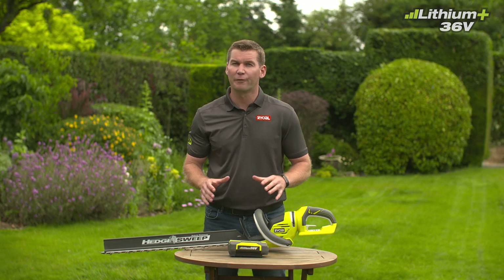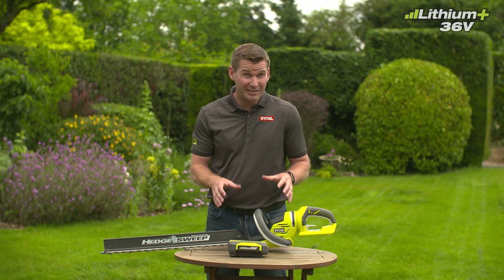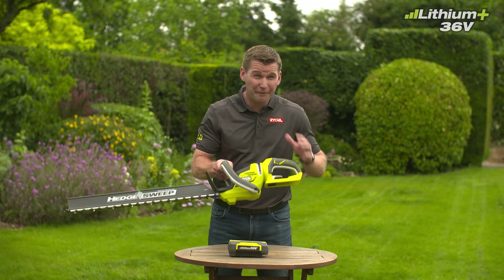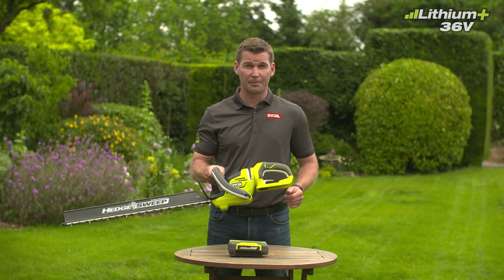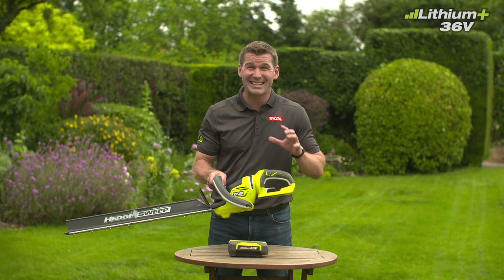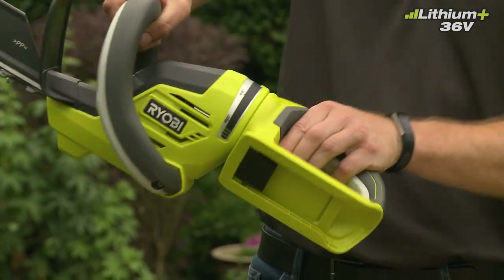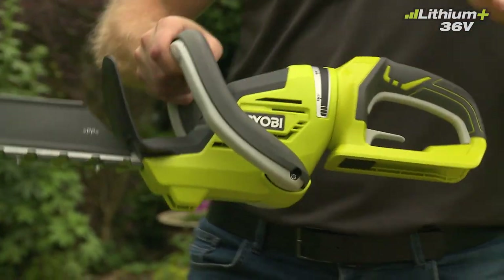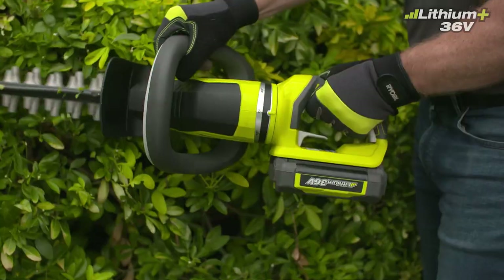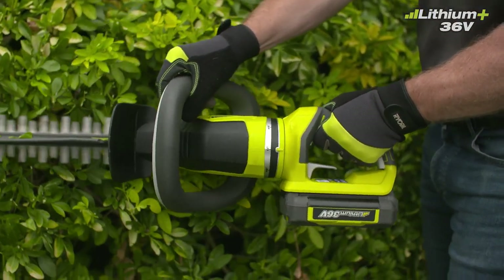If you're cutting a large hedge for a long period of time, you're going to want to be comfortable as you work, so we've designed the tool with ergonomics in mind. The 36-volt hedge trimmer is 15 percent lighter than the previous version. To make your job even easier, the rear handle with overmold rotates 90 degrees in each direction, allowing you to cut in whatever position you find most comfortable. The full loop handle will also allow you to use the trimmer at any angle you need, even on curved surfaces.